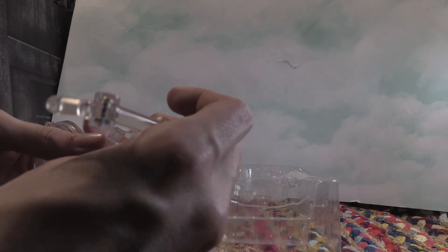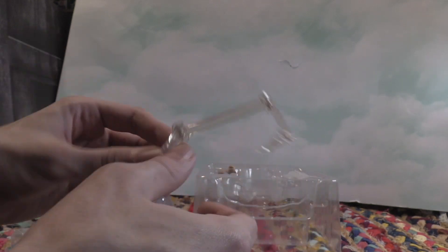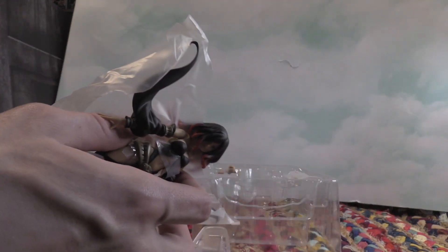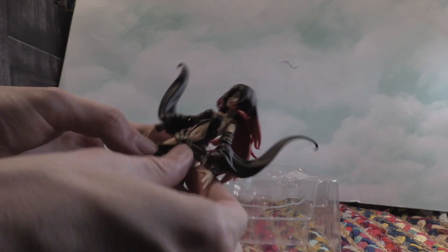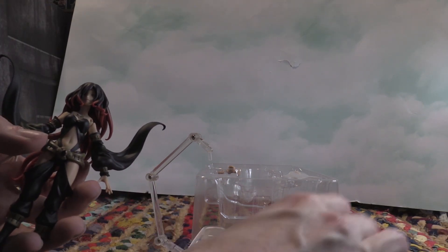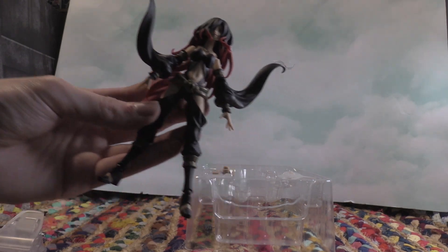It looks like you can just put this right through there connected to the clamping stand and then connect it into the back of the figure, because there's a hole in the back. Still in the wrapping and everything — glad I found this new. These figures are always going up in price because they're kind of rare; they haven't really restocked them. Those are the reasons why they cost so much, but I got mine for a pretty good deal.